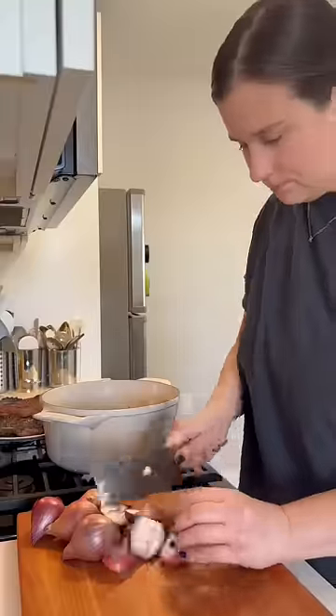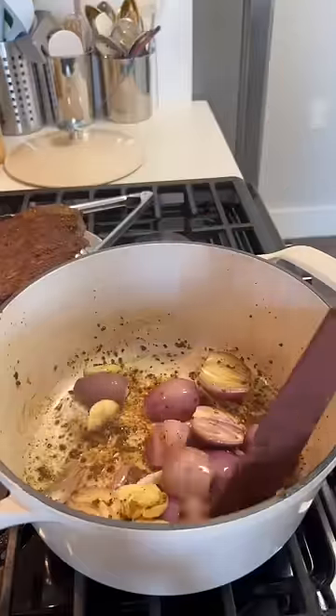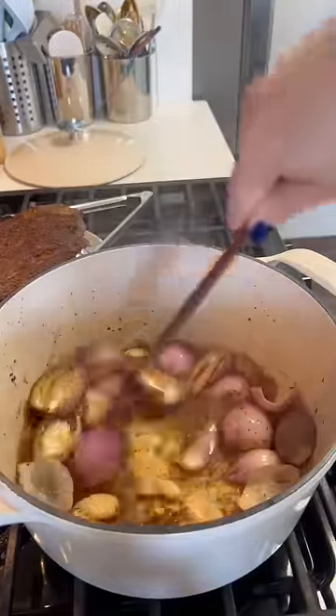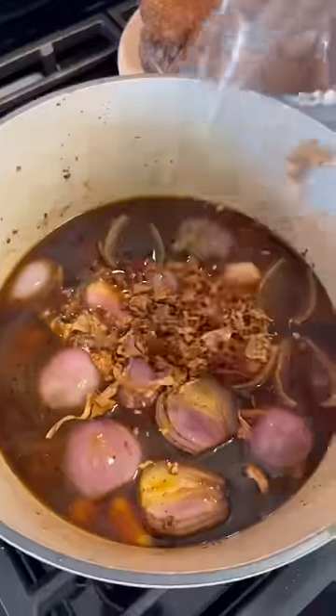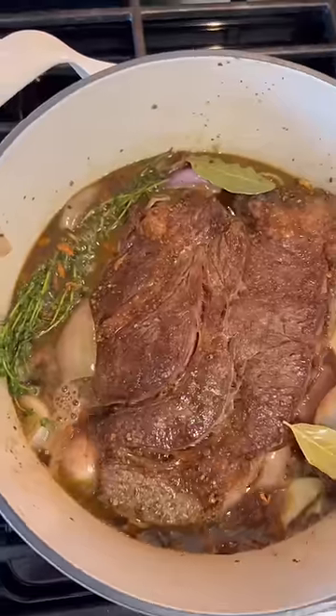Then I remove the meat just for a second to sauté some shallots and some garlic — I just halve the shallots and smash the garlic. Then I deglaze with cognac, add in beef broth, dried mushrooms — I use dried chanterelles here, but you can use any mushrooms you'd like — and then I add in some thyme and bay leaves.